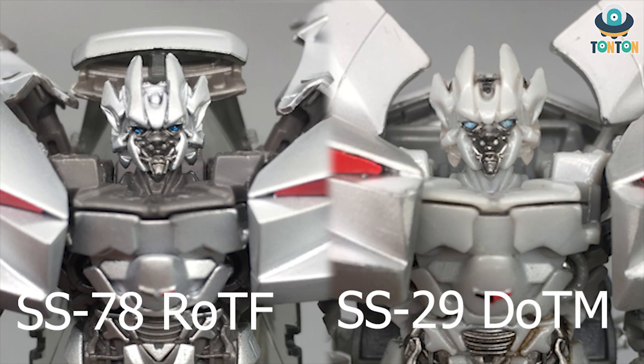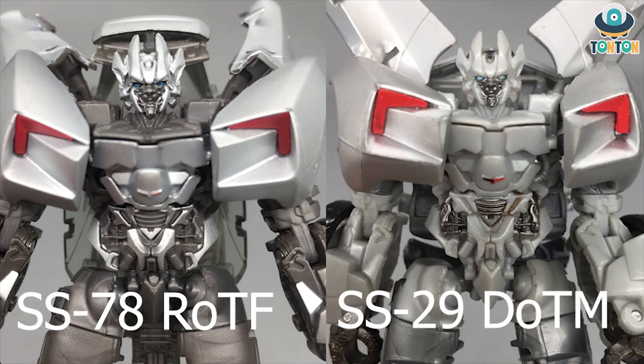For the torso section, the sculpt is the same, but the Dark of the Moon version has grey highlighting the vents on the stomach and abs, while the Revenge of the Fallen version is mostly gunmetal grey with only some lining. Personally, I'd wish to see both aspects combined, as neither fully satisfies me in terms of detail level. Unless we get a Masterpiece Sideswipe, this is the best we can have in the studio series.